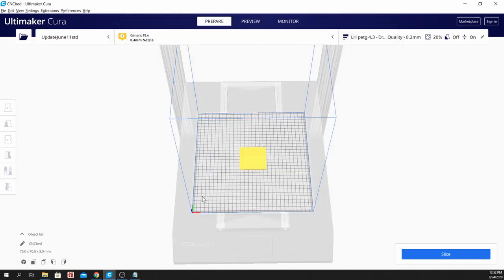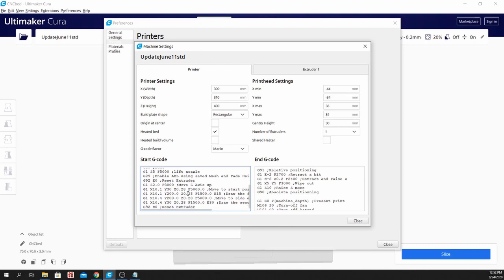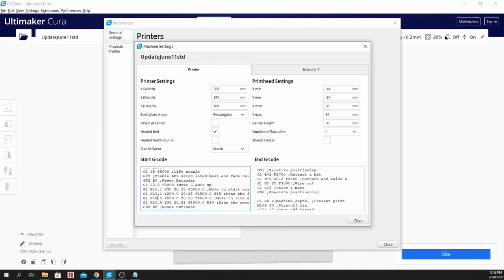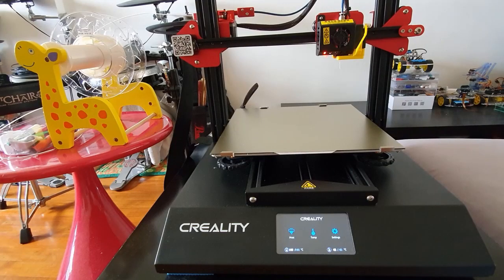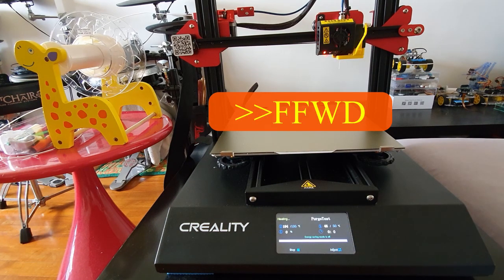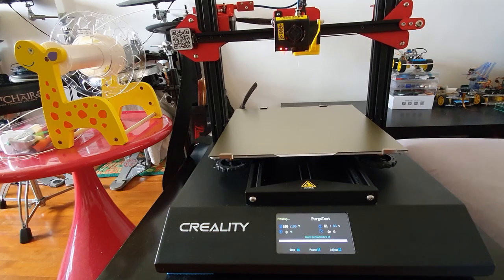Also, if you want the purge line to start on the front, you just change this. You switch the Y and the X values — Y will become 10, X will become 30, X will become 200, Y will become 10 — and the same goes for the rest of these two lines. That way, you start the purge line from here, going there, before going to your printed part.